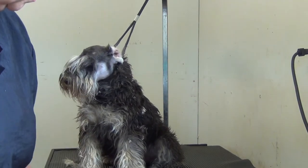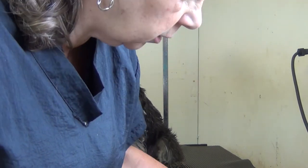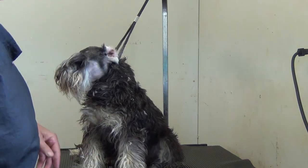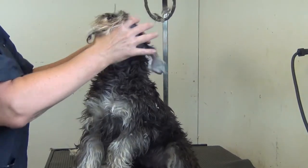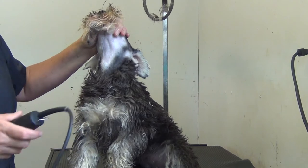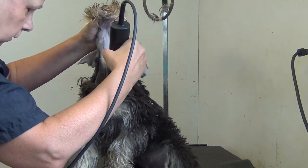Now we're going to switch to an eight-and-a-half size blade to do the body coat, so that we're not as short. We can start under the chin — work from the white — so we're going to do between the white only with the clipper, white to white.